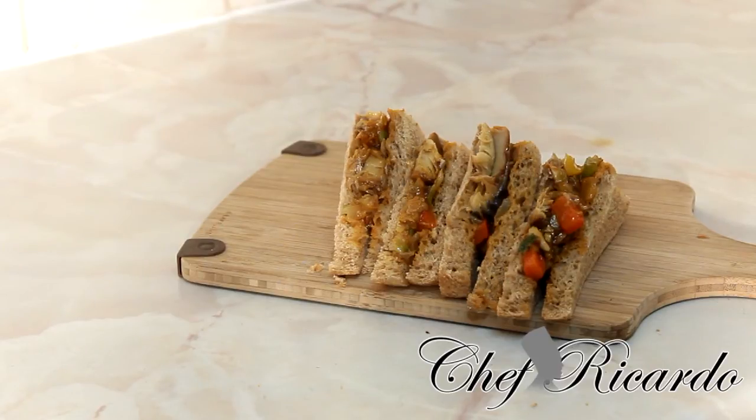Mackerel is nice, easy, quick, and simple to make. You can make this and bring it to work for lunch — you don't need to eat chicken or beef or something heavy. You can eat something very light like this, and if you come home from work and want something light, you can have this. Enjoy the recipe, thank you very much, and see you in my next video.